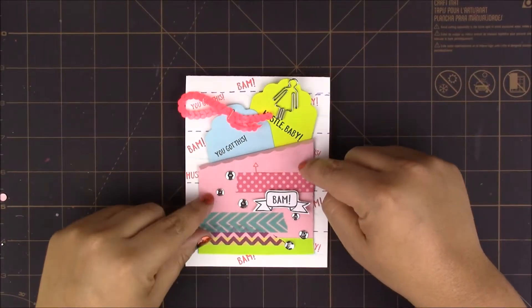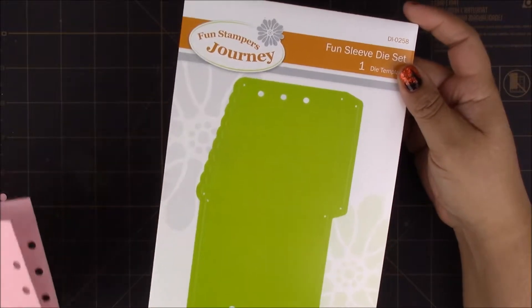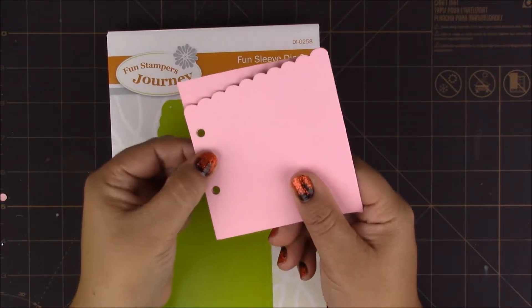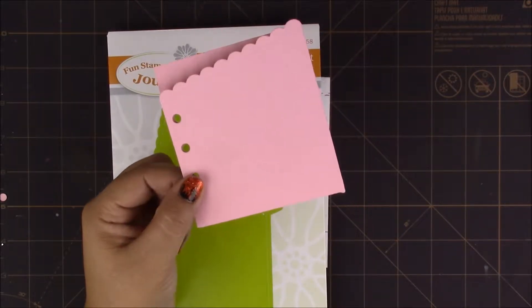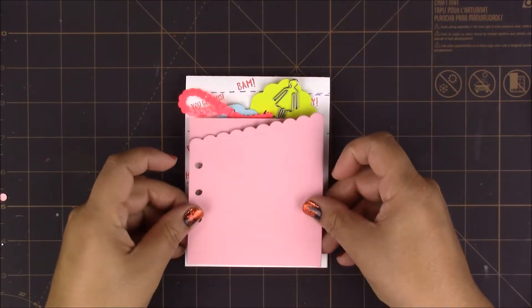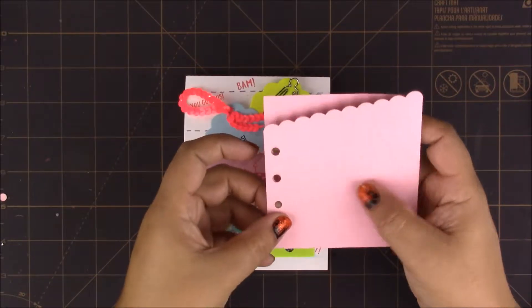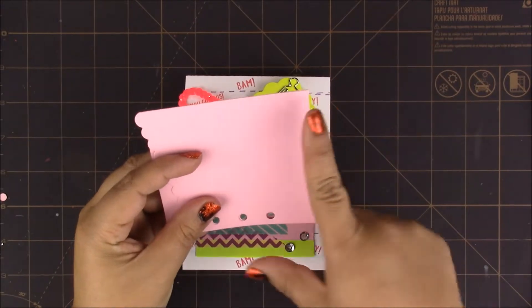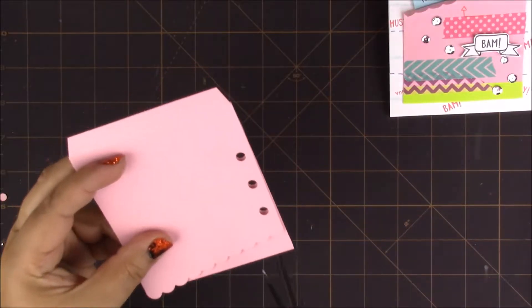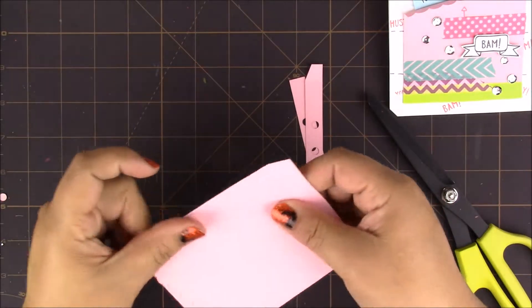To create this little pocket card I'm using the Fun Sleeve die set, which is also made to be used with your planner. This is the cut it makes — as you can see it already has the holes punched so you can insert it in your planner. This is made with bubblegum cardstock. To make it fit into our card, I'll be cutting down this line to get rid of the holes since we won't be using them, and also cut about an inch or a little shy of an inch from the bottom. You can use your paper trimmer if you want a more precise cut, but I'll just be eyeballing it.